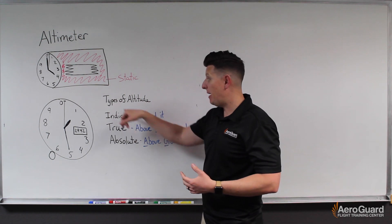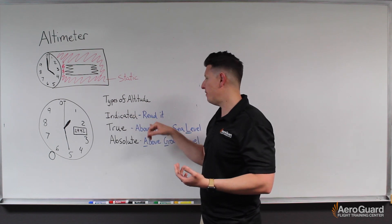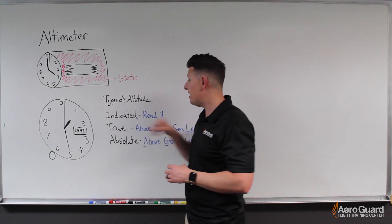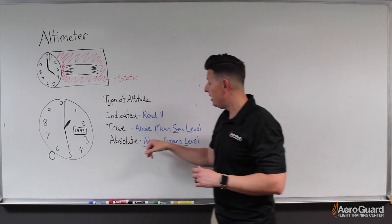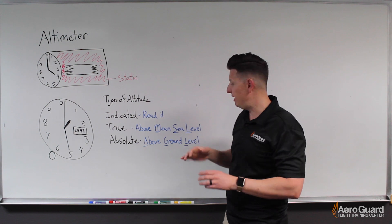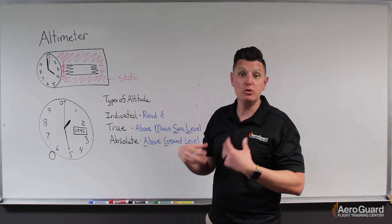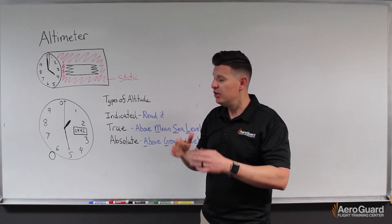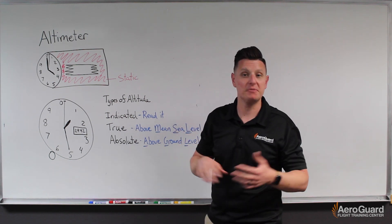Next I want to talk about different types of altitudes. The first one we call indicated altitude — it's whatever the instrument is telling us our altitude is. Ideally our indicated altitude and our true altitude are the same; that's our goal. Our true altitude is our altitude above sea level, which we call mean sea level or MSL. We use that as our altitude when we plot a course to fly somewhere, because it allows us to ensure we're going to stay away from any terrain or obstacles.